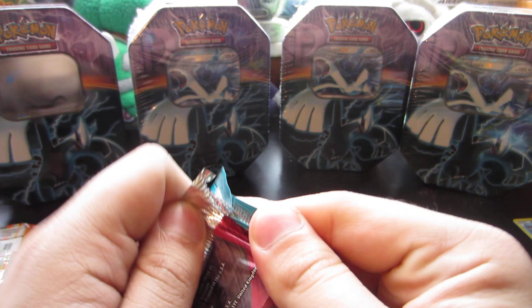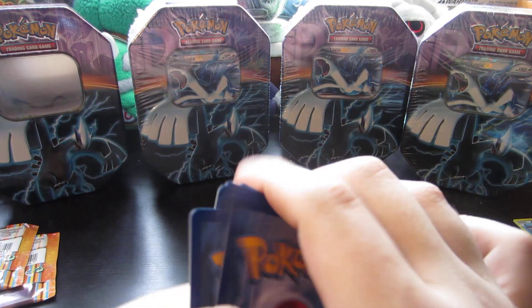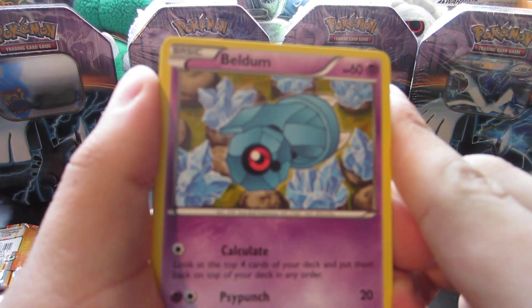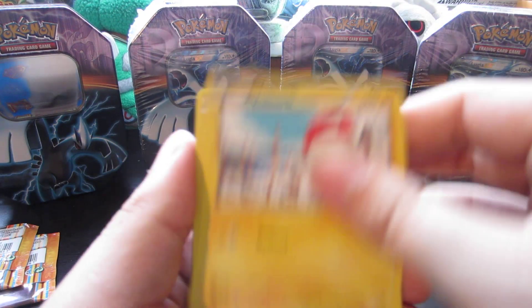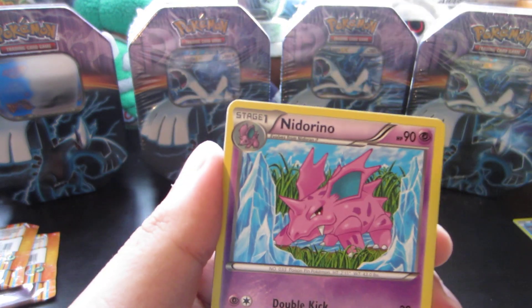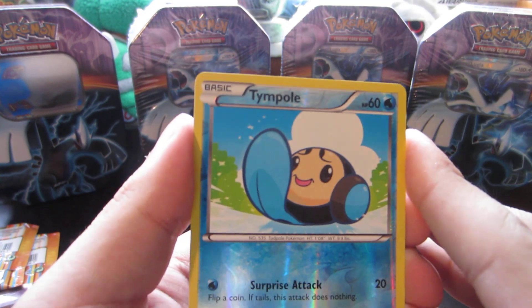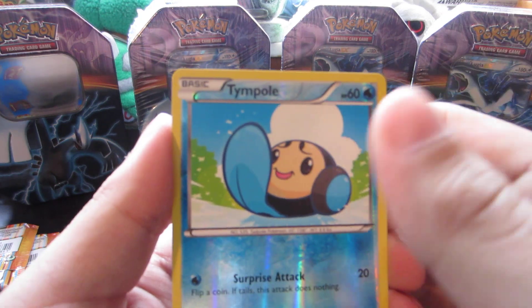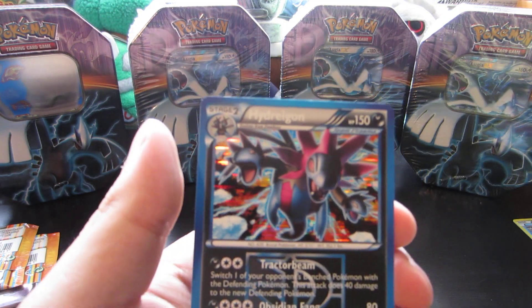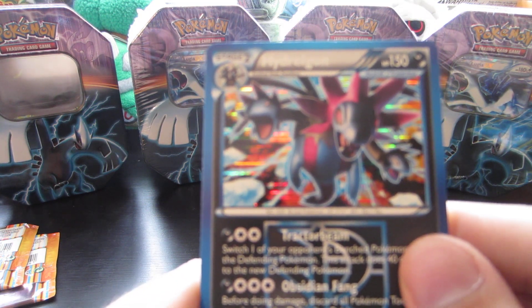Next up, we have a Plasma Freeze pack with Bisharp on the front. Got some really awesome pulls out of Plasma Freeze packs in my Deoxys tin, so something to keep in mind. Got Fелdum, Voltorb, Pachirisu, Cacnea, Hoot Hoot, Team Plasma Bads — pretty cool — Nidorino, Seedra. Reverse is a Timburr, which I already got. Reverse is nice. Look at that — another Holo. Hydreigon. That is an awesome looking Holo, so awesome.